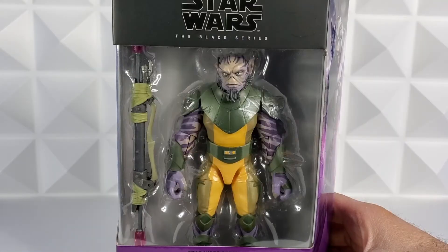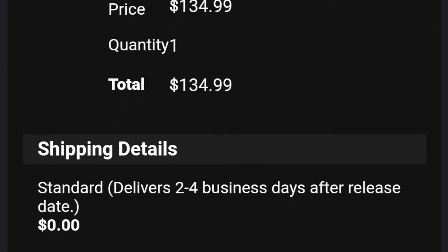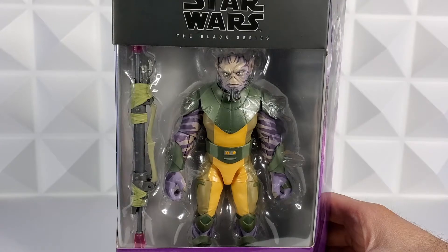I purchased the Star Wars Rebels bundle at GameStop. I paid $134 and I saved $16 by grabbing the bundle. Extra added layer of joy with the savings.